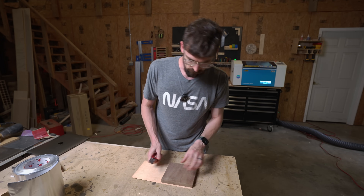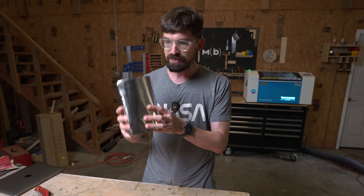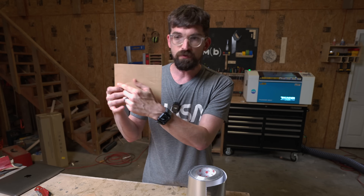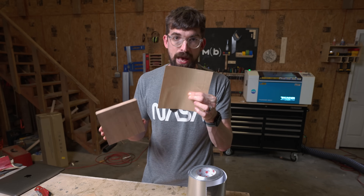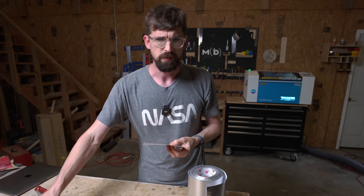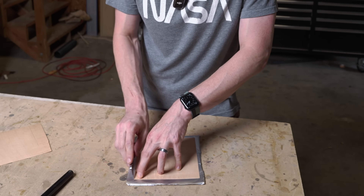First thing we're going to do is trim the veneer down to size so we don't waste material, then we'll mount it to the aluminum tape. If you didn't watch the other video, the reason we're using aluminum tape versus normal masking tape is that it's metal, meaning the laser can't go through it. So we remove the inverse image from the wood and still have the metal tape as a backing — making it way easier than placing individual pieces into the final design.